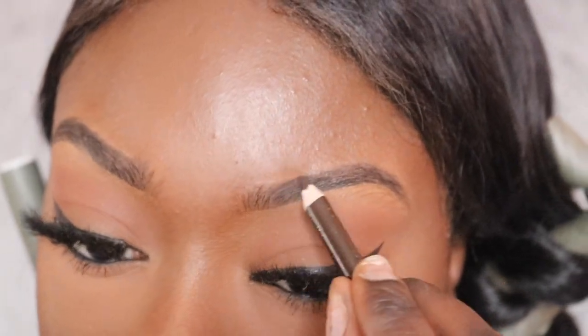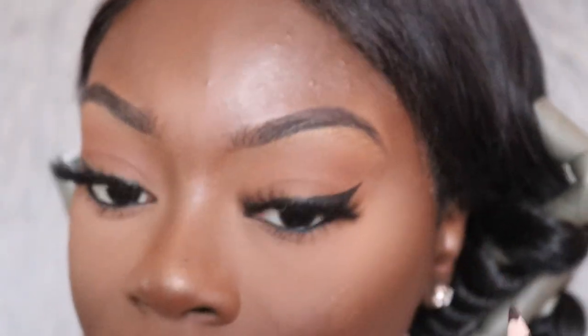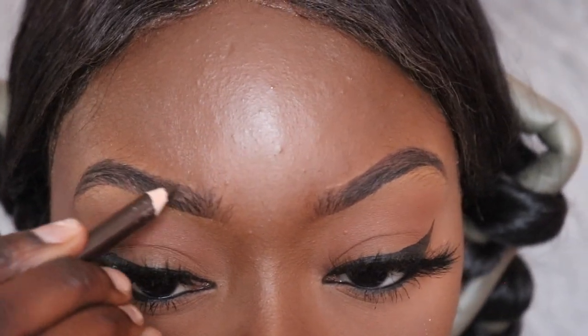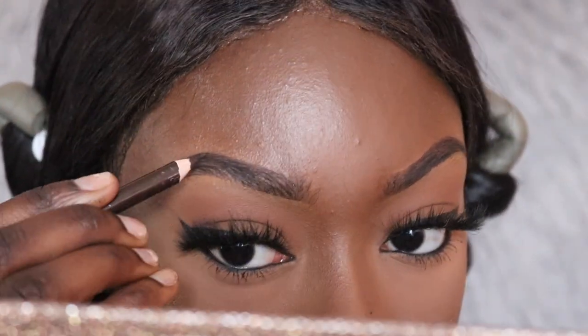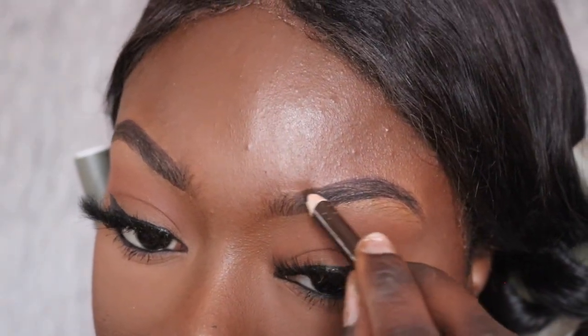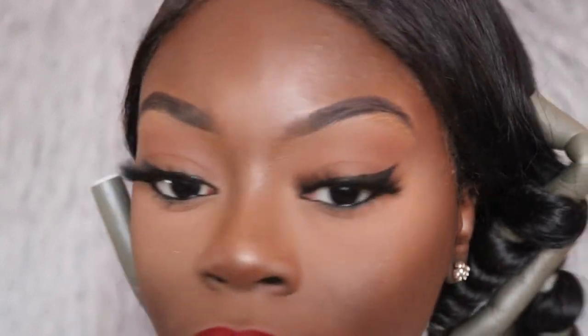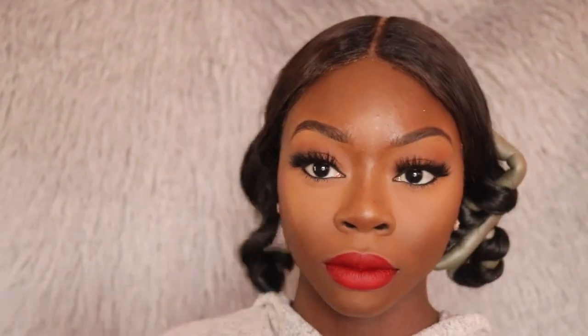Going back to my eyebrows — I'm going to take my favorite eyebrow pencil and make my eyebrows a little thicker. My eyebrows look just a little too thin in my opinion, so that's why I'm going back in with the eyebrow pencil and filling them in some more. To set my whole face, I'm using my Makeup Forever Mist and Fix Setting Spray.